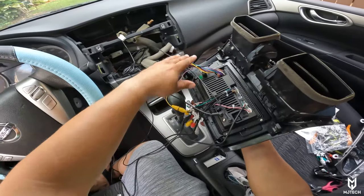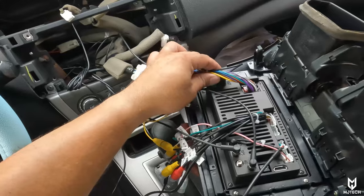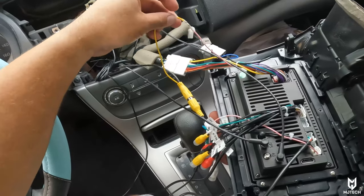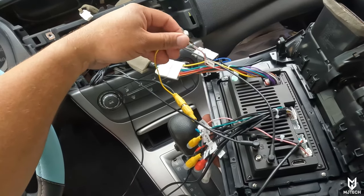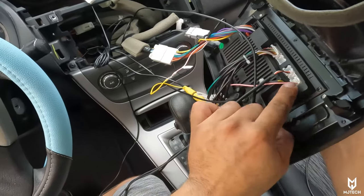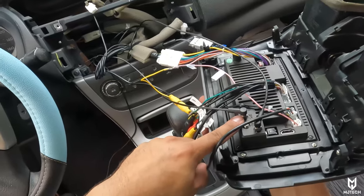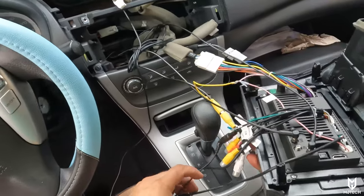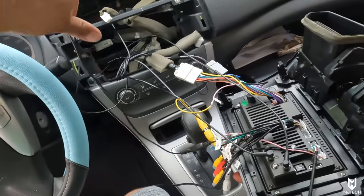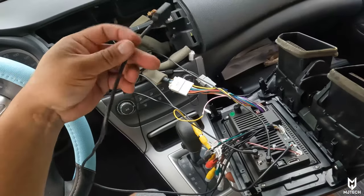Your final connections should look something like this — we have the main harness, the antenna harness converter which connects in here — this all comes in the same harness dedicated for Nissans from 2013 to 2019. This is your trigger wire connected with soldering connectors — all you have to do is apply heat to them. We have the reverse camera connection with the pink wire, but do not use the pink wire from here as your back wire — use this one instead, leave that one alone. Then we have the GPS antenna on the upper dashboard and the 4G modem antenna, plus the microphone.